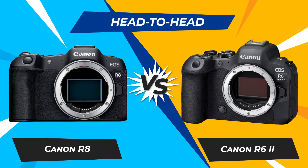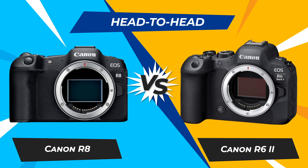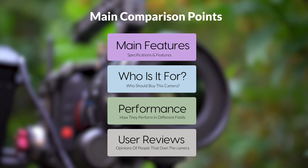Today we are going to compare two popular cameras, the Canon R8 and Canon R6 II. We are going to take a look at their features, who they are for, how they perform in various use cases, user experiences, and which one is the right one for you.